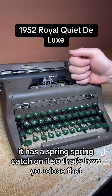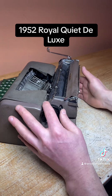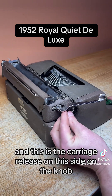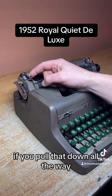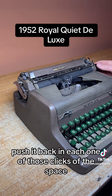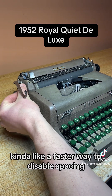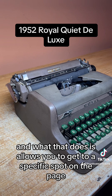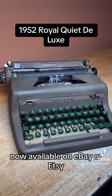The hood has a spring catch on it — that's how you close it. Here's your carriage release behind the knob, along with the magic margin button. On the left side, there's a lever — if you pull it down all the way it disables the spacing when you turn the knob. Push it back and each click is a space. There's also a button that does the same thing, as a faster way to disable spacing, which lets you get to a specific spot on the page without dealing with each individual click. And that's about it — now available on eBay or Etsy, search Brooksaw Antiques.